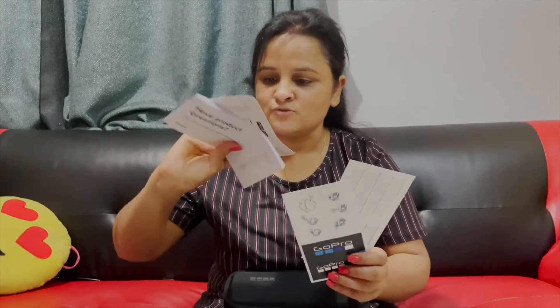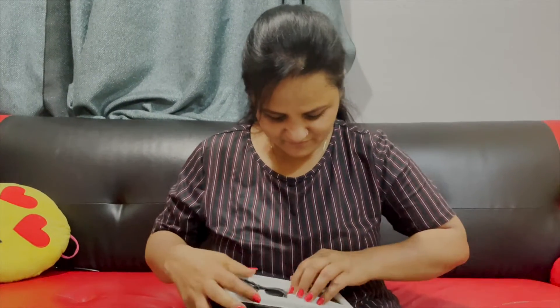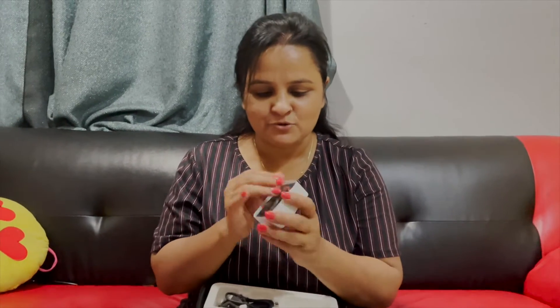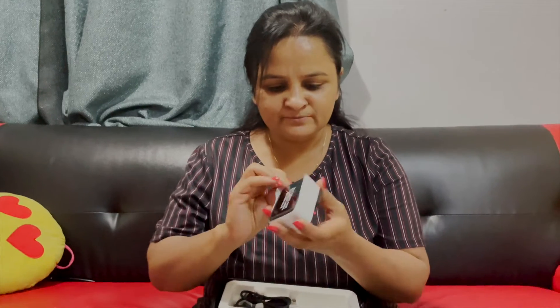This is the product information. Now I am going to remove the camera. This is the camera. Wow! And you can see how cute and portable this camera is.